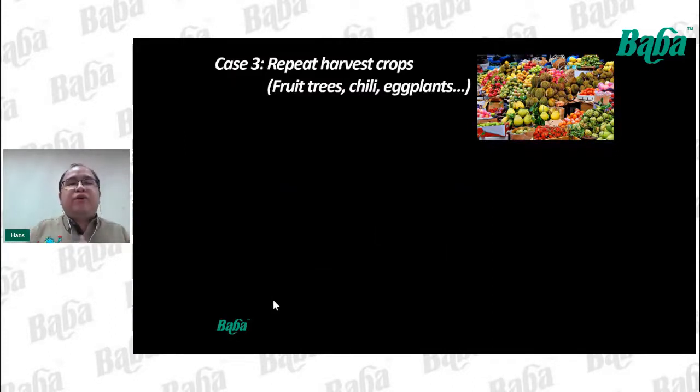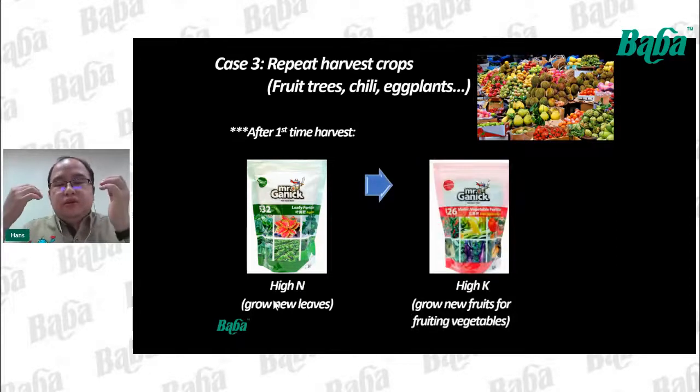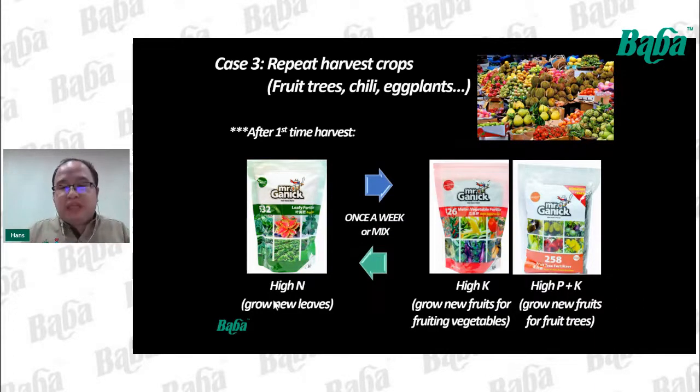For repeatedly harvesting crops like fruit trees, chillies, and eggplants, after the first harvest take turns applying fertilizer with high N to grow new leaves, and also high K or high P and K to grow more buds and roots — alternating once a week, or mixing both together. After the first harvest the plant needs to continuously grow new leaves and then new fruits in a cycle.